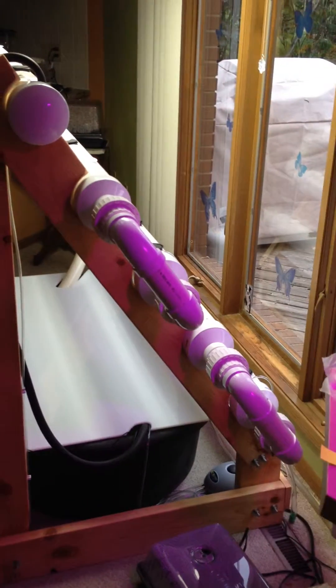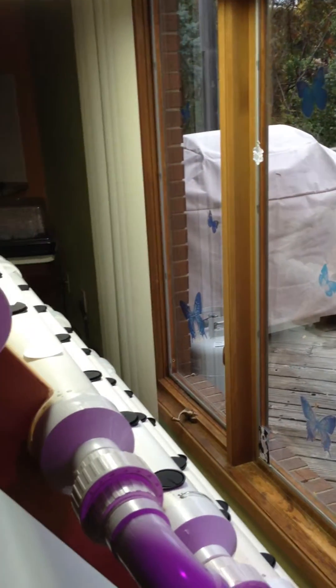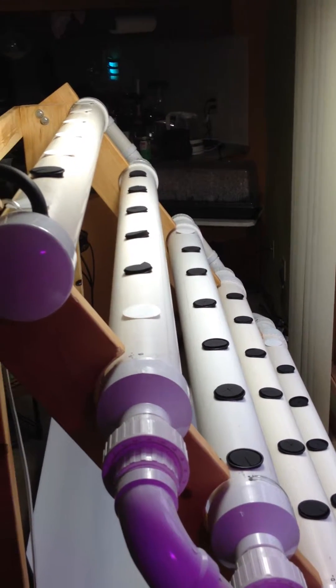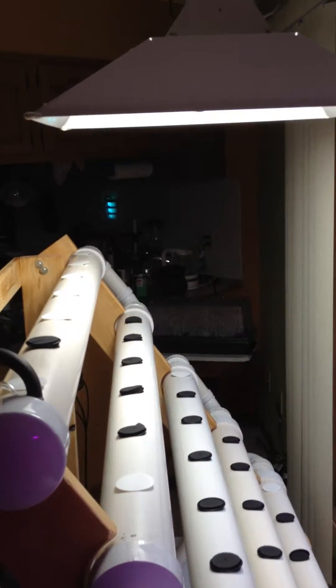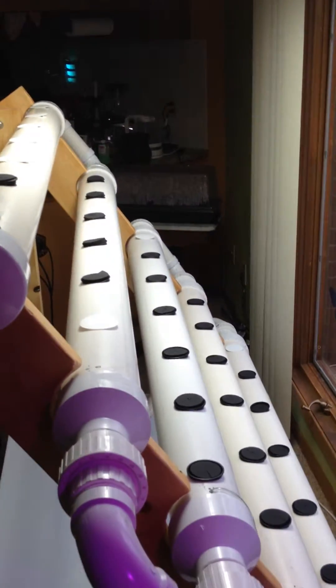This system is a vertical, or semi-vertical, system that was designed for this window. It's going to utilize space most efficiently for this particular location, with some supplemental magnetic induction lighting above for the winter months.